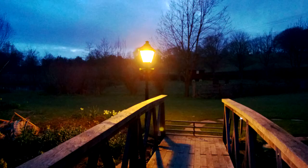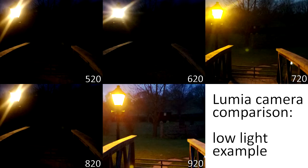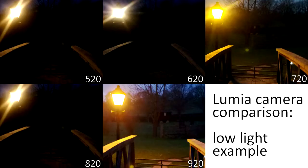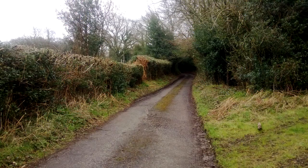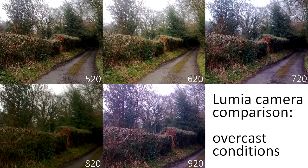It's a good example of how in edge cases or difficult conditions you'll see the most obvious differences in camera comparisons. Here we can see the 920 and the 720 are way ahead — the 920 has optical image stabilisation allowing for a longer exposure, letting in more light, and the 720 with its f1.9 aperture can let in more light for the same reason. A similar result is seen in this landscape taken in very overcast conditions: the 520, 620, and 820 produce a more attractive photo, but the 720 and 920 have more detail and were more accurate to the colour actually present.